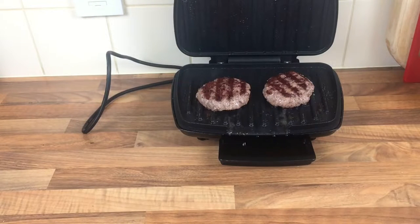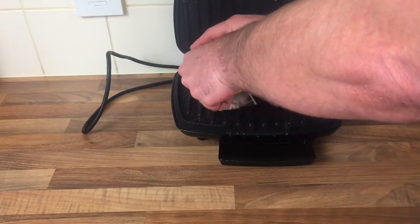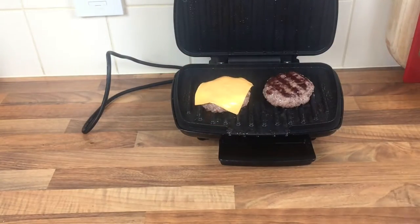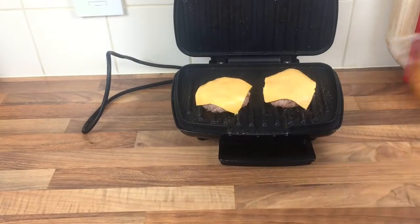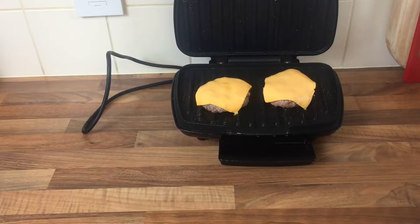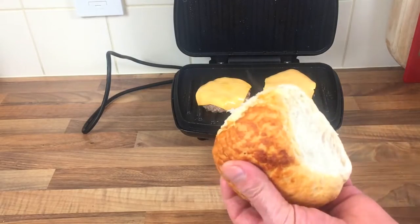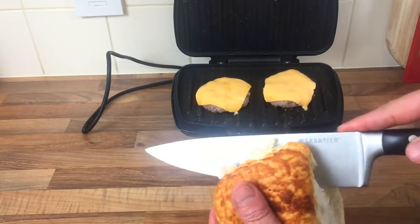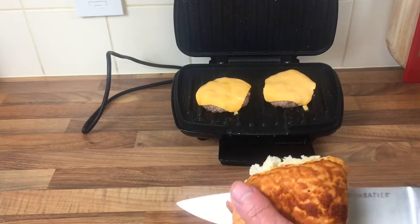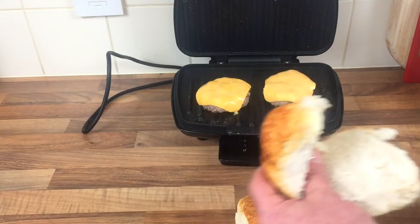I'm also going to stick the cheese on for one minute, just to melt a drop of cheese on the top. I'll leave the lid open on it. And while that's done I've got a cob — I'm not going to put any salad or anything on. Tiger cob these, 60p from Aldi for four. They're huge as well. I could have toasted them but I'm not going to bother.